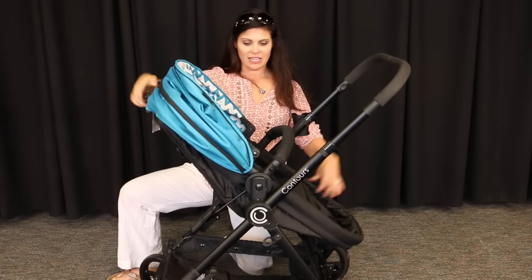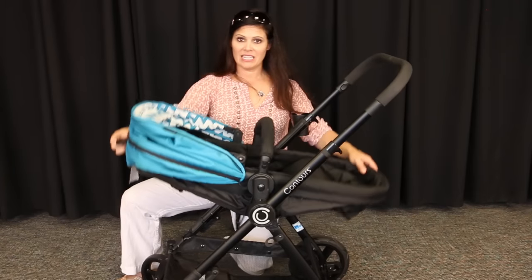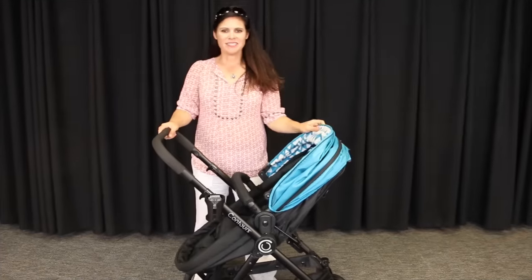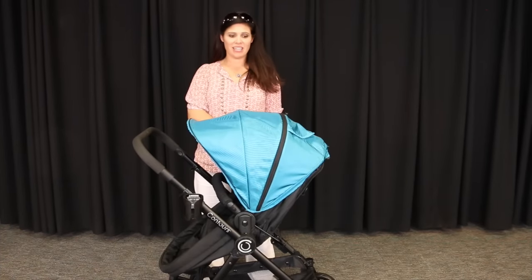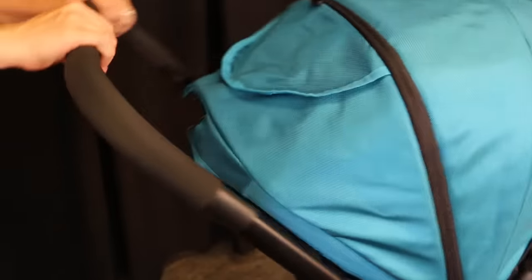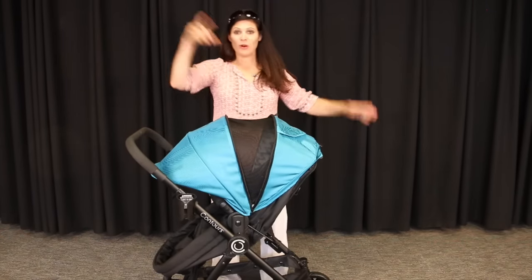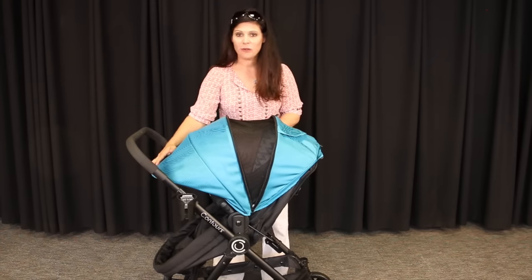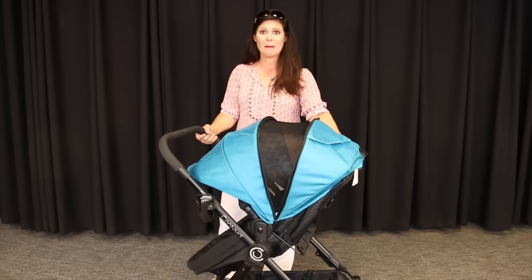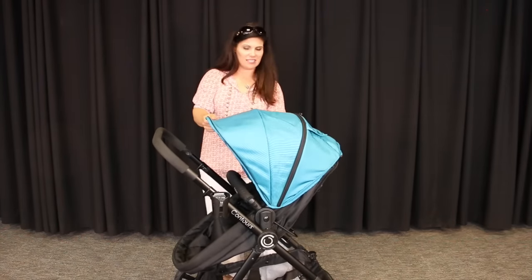It has three recline positions: all the way up, halfway back, and all the way back. As you see, it keeps its shape — it doesn't just recline the back of the seat. Now let's talk about the canopy. The canopy is a decent-sized canopy — three big panels and a peekaboo window. It's a mesh window so it allows air to circulate through, but it gets even bigger. Unzip it and you have an entire other mesh panel that allows more air to circulate. It also extends forward. It is UPF 50 so it's going to keep your child protected from the sun. It's a nice big canopy — a great canopy. When you don't need that much, all you have to do is zip it closed.